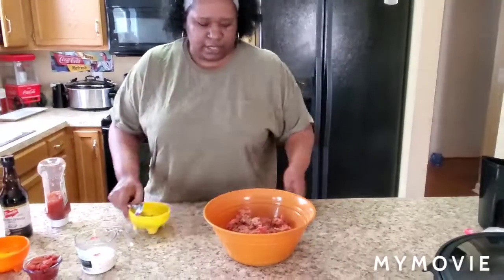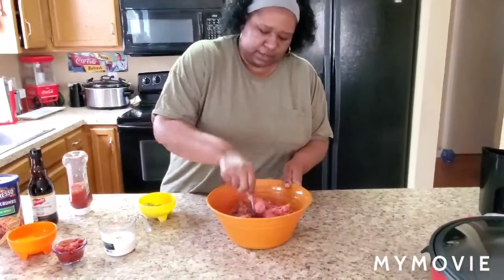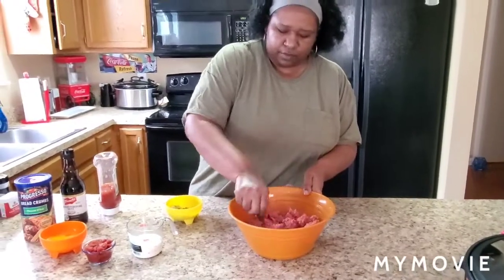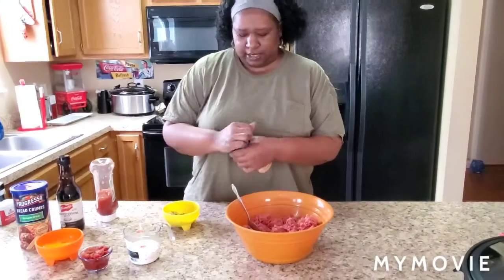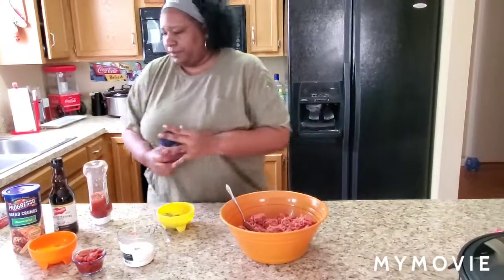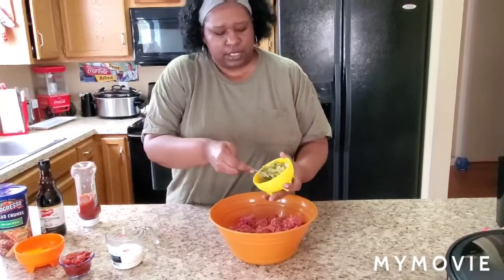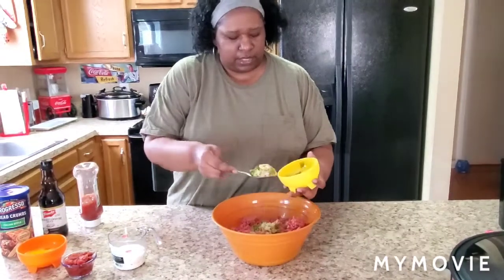Let me go ahead and mix these seasonings in a little bit before I put the wet stuff. I'm gonna put a little more seasoned salt — I like to kind of see my seasoning a little bit. A little more seasoned salt. Now we're gonna go ahead and put our sautéed green peppers, onions, and minced garlic in there.